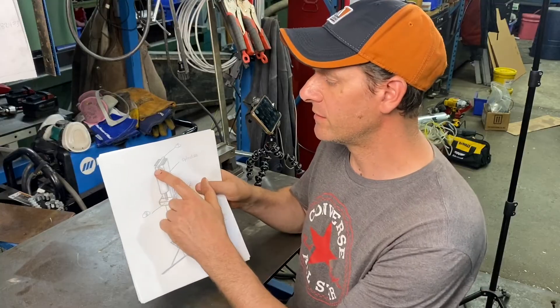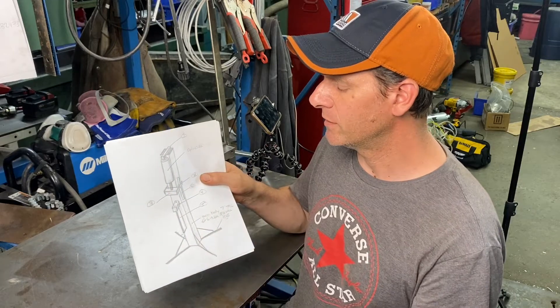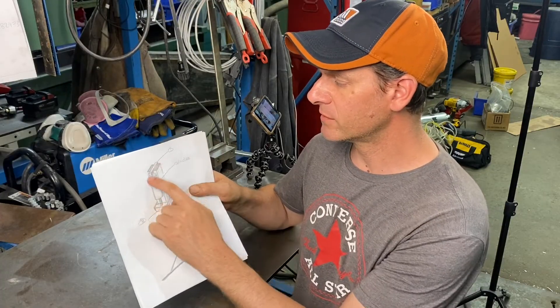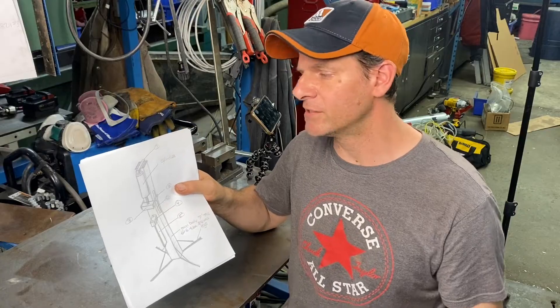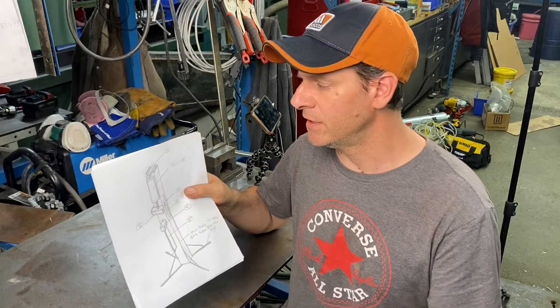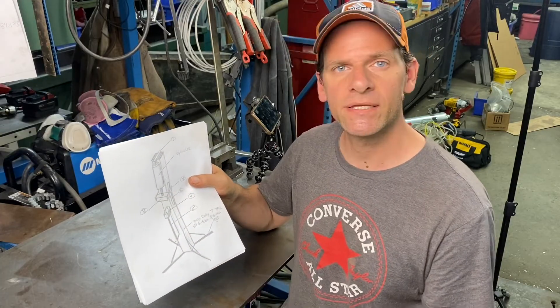The first thing we're going to do is make the arm that holds the hydraulic cylinder on top of the tube. The tube itself is 6x6 with 3/8 wall structural steel tube, and we're going to notch it out so this bar fits across both sides so we can weld inside, outside, and both sides of that bar. The bar is going to be made out of a piece of one inch by two and a half inch by 12 inches long, and we're going to drill a hole through it to put the pin to hold the top of the hydraulic cylinder.